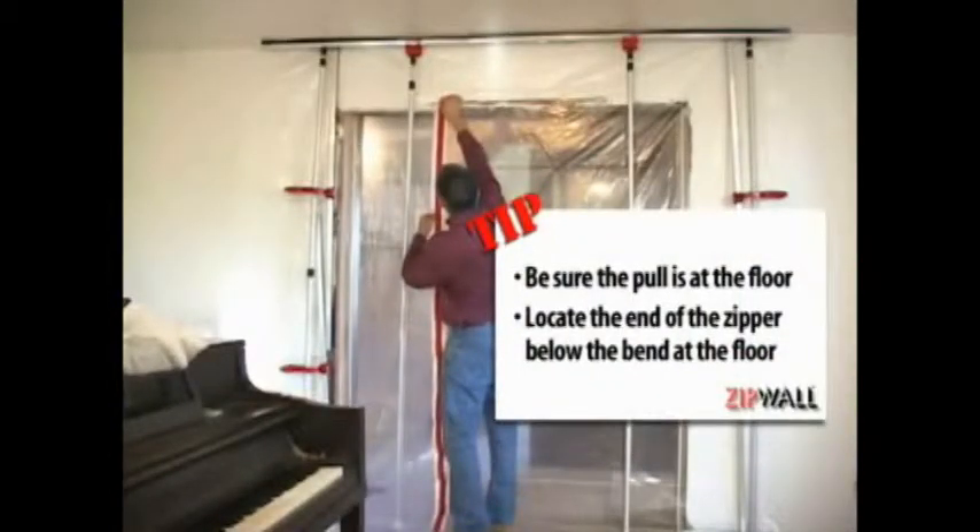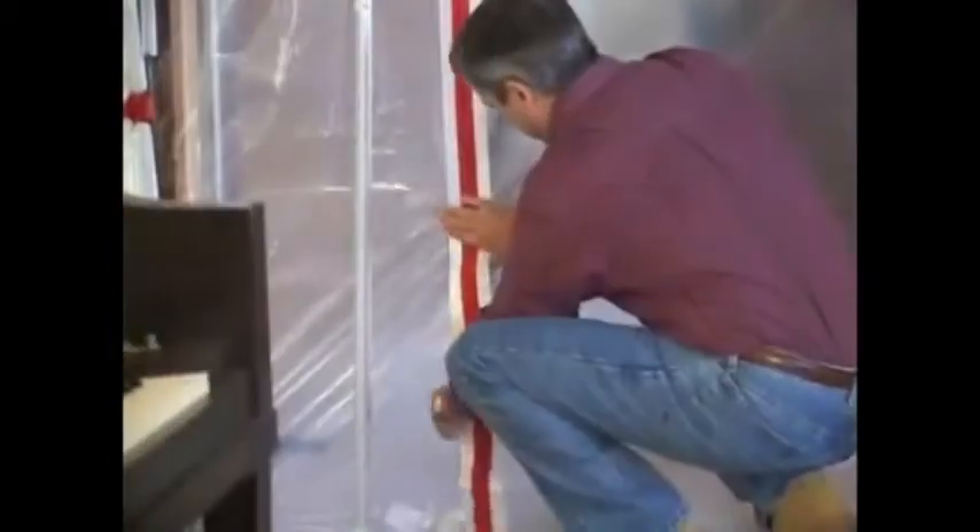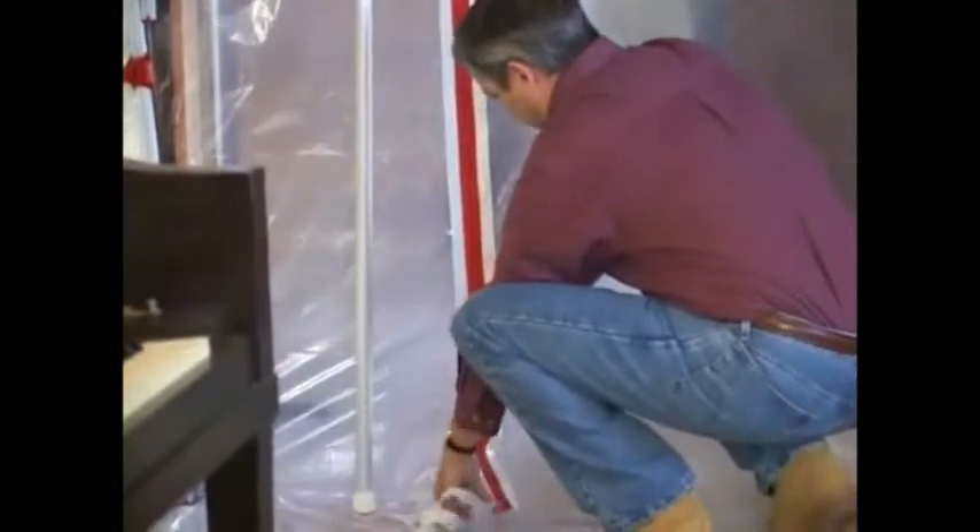Be sure the pull is at the floor — you want to make sure that the end of the zipper is below where the plastic bends at the floor. Then, starting at the top, peel the backing off one side of the zipper, removing the paper and pressing the zipper onto the sheeting as you go. Once the zipper is in place, open it to the top.